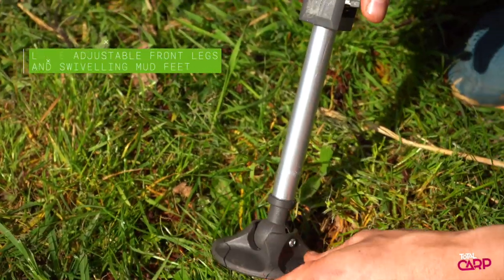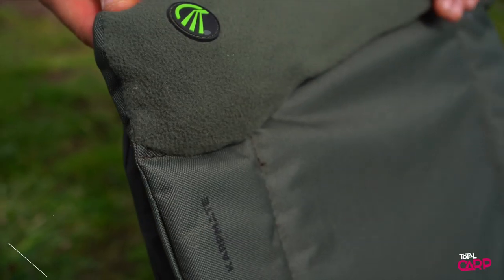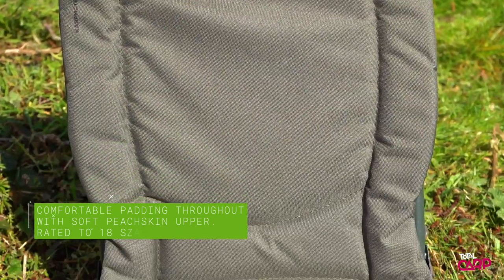It's got fully adjustable front legs with swivelling mud feet to stop you from sinking into soft banks. Finally, it's got comfortable padding with a soft peach skin upper, and the chair is rated to 18 stone, so it'll easily accommodate the larger angler.